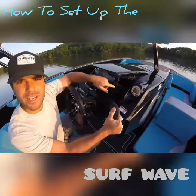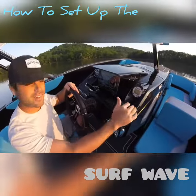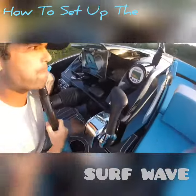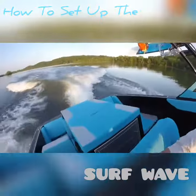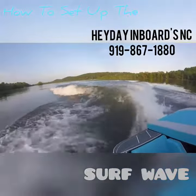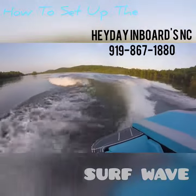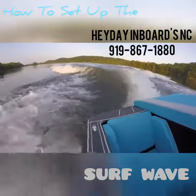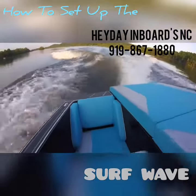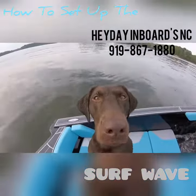So we'll get up to speed. It's going to give you that beep to let you know it's taking over. No matter what I do with the throttle, it's in control. Let's go! I'll see you next time.